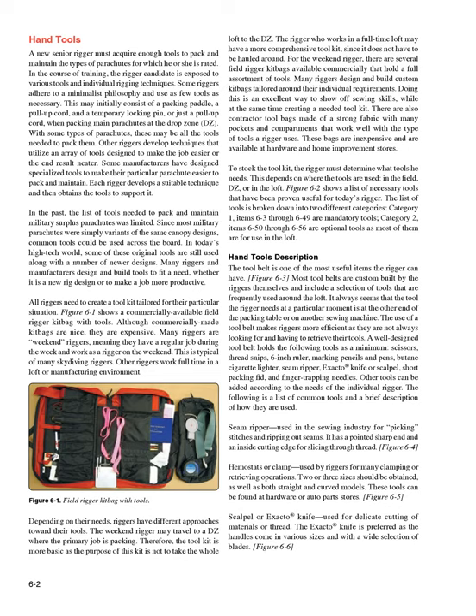Each rigger develops a suitable technique and then obtains the tools to support it. In the past, the list of tools needed to pack and maintain military surplus parachutes was limited. Since most military parachutes were simply variants of the same canopy designs, common tools could be used across the board. In today's high-tech world, some original tools are still used along with newer designs. Many riggers and manufacturers design and build tools to fit a need. All riggers need to create a tool kit tailored for their particular situation.